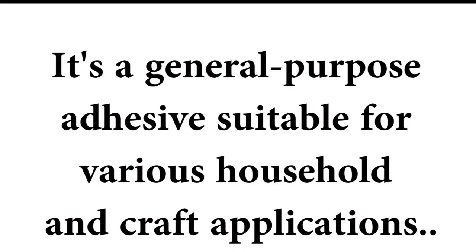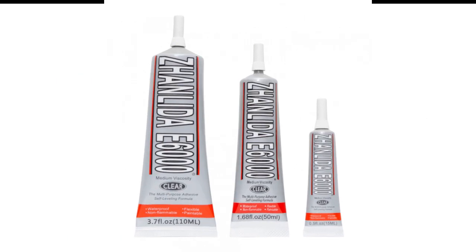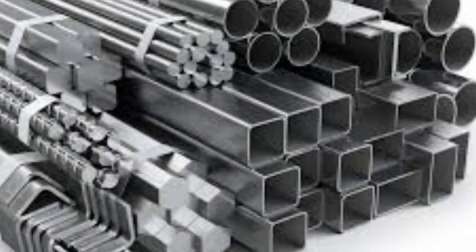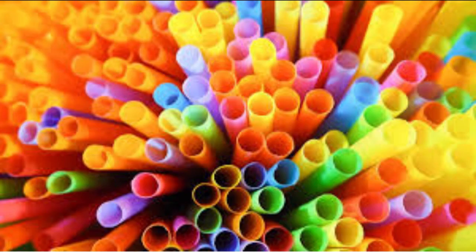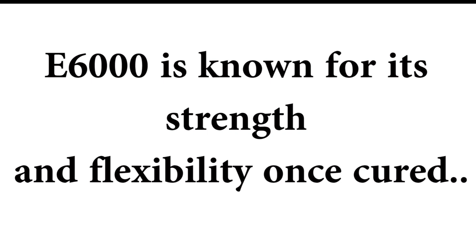Uhu is a general purpose adhesive suitable for various household and craft applications. E6000, however, is favored for more heavy duty applications. It is commonly used for bonding materials like metal, glass, ceramics, concrete and plastic. E6000 is known for its strength and also flexibility once cured.